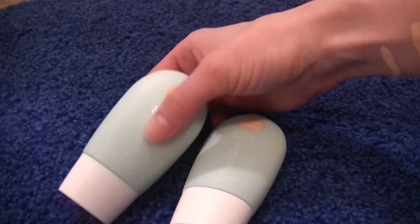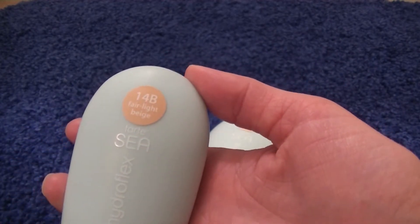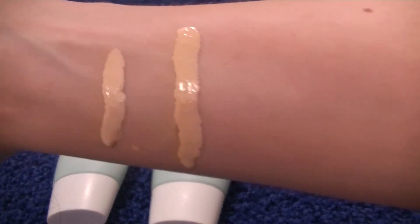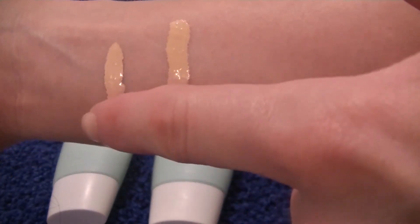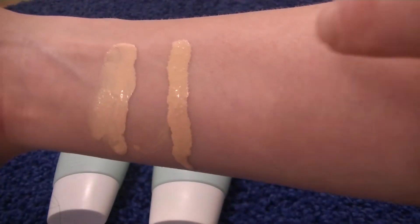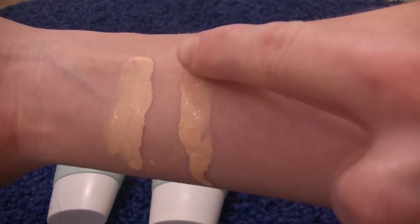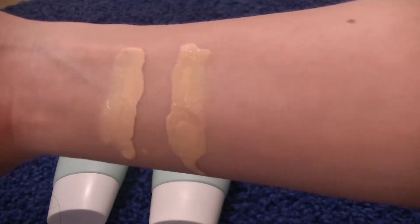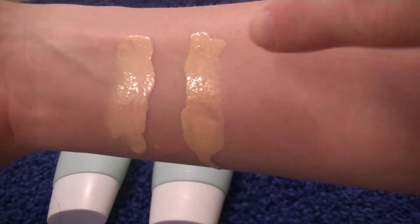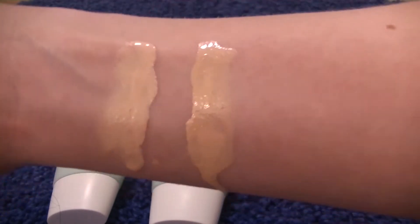Here we have two shades of the Tarte Hydroflex Serum Foundation: 14B and 12B. 14B is the shade I used in the video. Both are cooler undertones. I would say if you have a cool undertone and you're more light-medium, you can definitely get away with 14B, but if you're more fair then I would definitely go with 12B — it's just a little bit lighter than 14B.